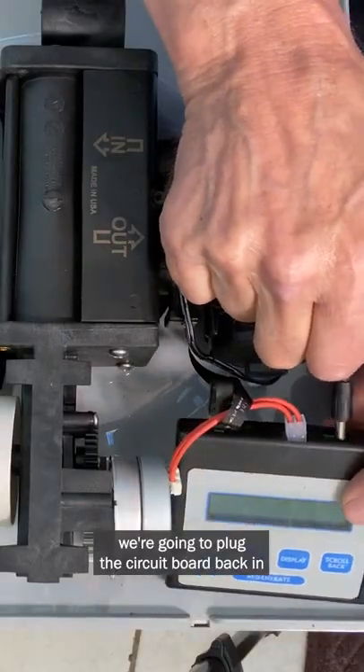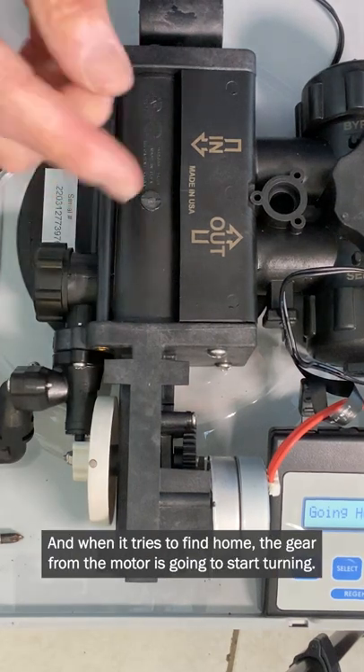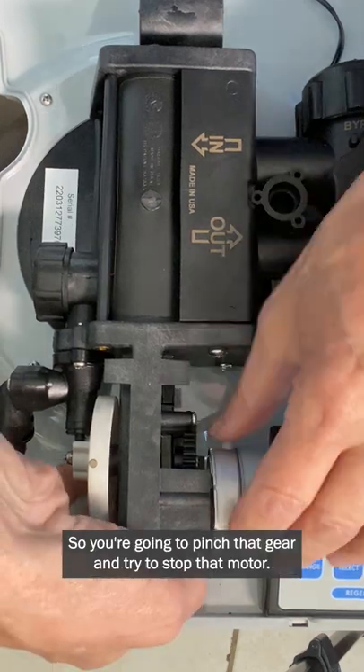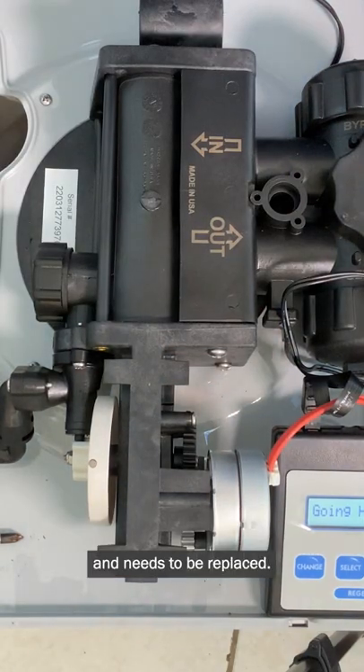We're going to plug the circuit board back in. The motor is going to try to find home, and when it does, the gear from the motor is going to start turning. You're going to pinch that gear and try to stop the motor, and if you can stop it, that tells you the motor is compromised and needs to be replaced.